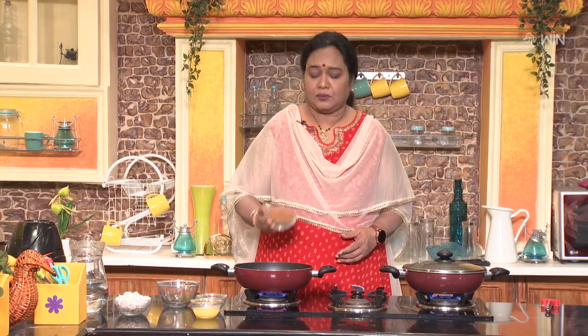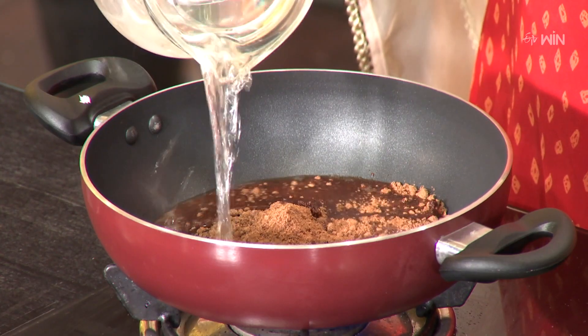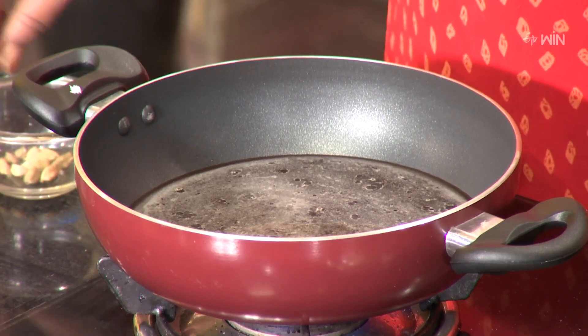We will add one cup of rice, then we will add water. Then we will add a nice pot. We will cook it. So we will add water to the next pot.